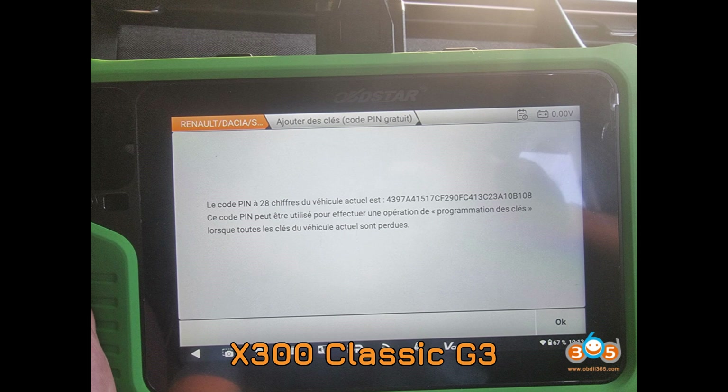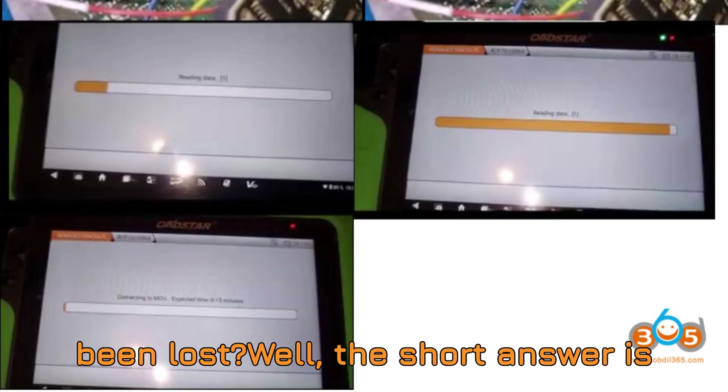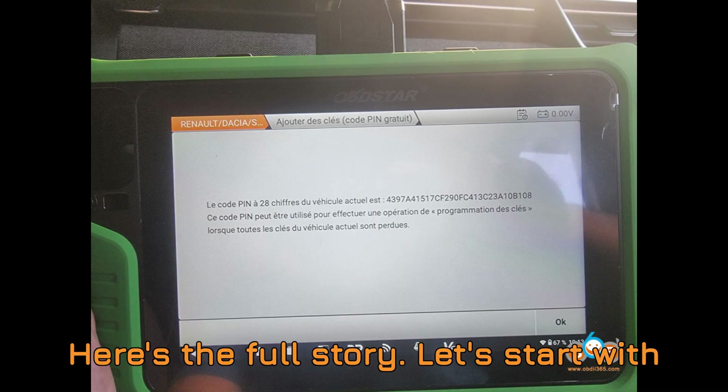Now, let's dig into today's burning question. Can the Obstar X300 Classic G3 program a new smart key for a 2020 Renault Clio 5 when all keys have been lost? Well, the short answer is yes, but not directly through the OBD port and not in the way you might think. Here's the full story.